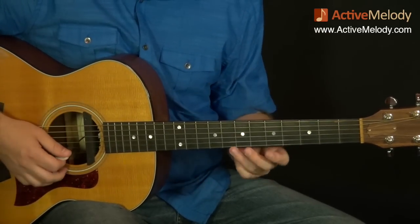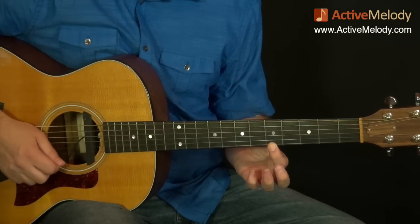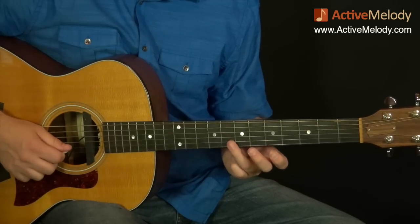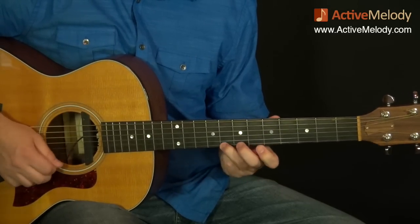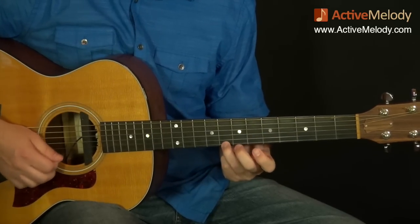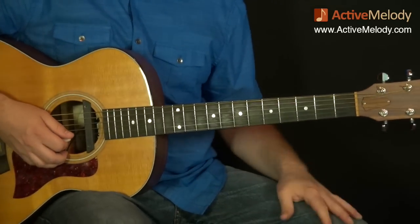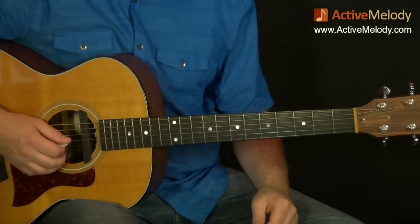Here are the specific notes for the C part: 8th fret 1st string, 5th fret 1st string — just the top part of pattern 1 — then 8th fret 2nd string, 5th fret 1st string, 8th fret 2nd string again, and the last note is the 5th fret 2nd string. It's a 1-2-3, 1-2-3 pattern. That's how it concludes the first half. Let me back up and play through all of that slowly so you have it as a reference.